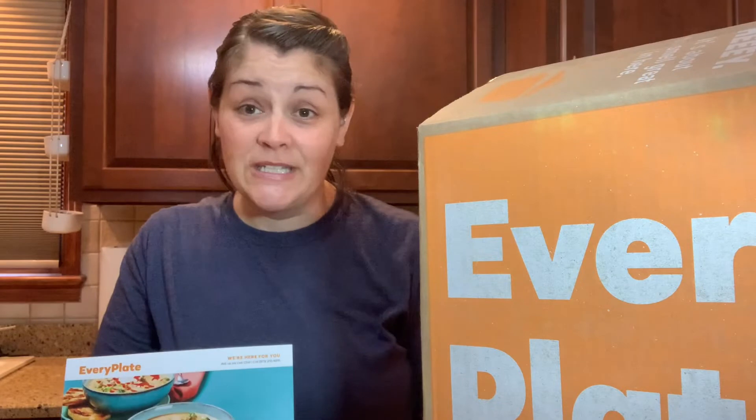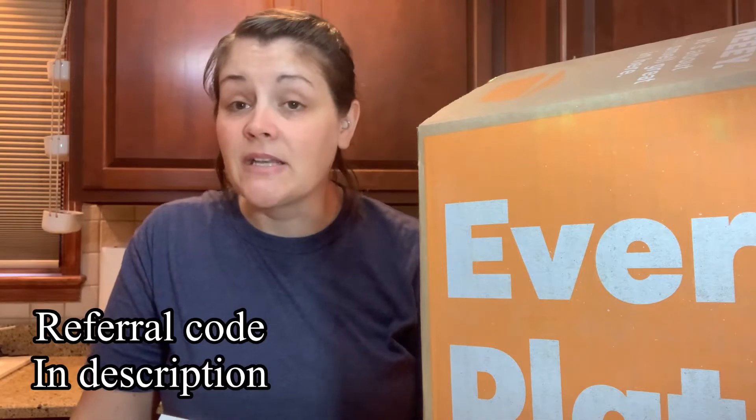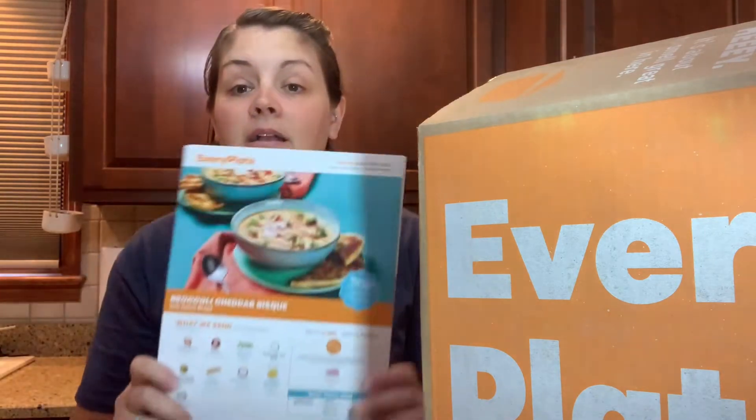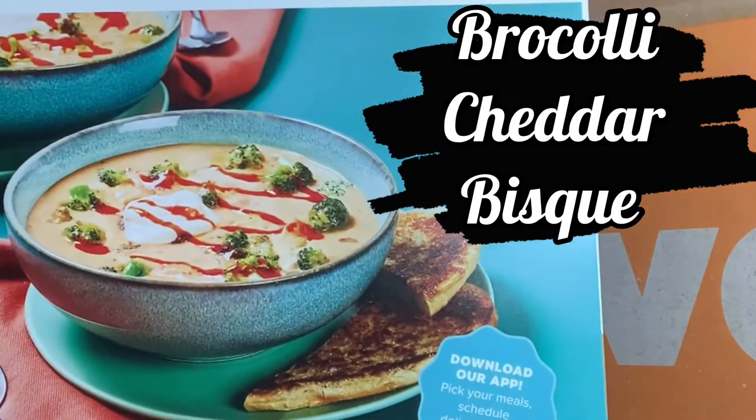If you're interested in trying EveryPlate, there is a code down below in the description — click on that and it'll give you ten dollars off your first box. I think after you've been with EveryPlate for a little while, they start giving you really cool perks. I think this gift certificate is one of them, because we've ordered several times from EveryPlate now.